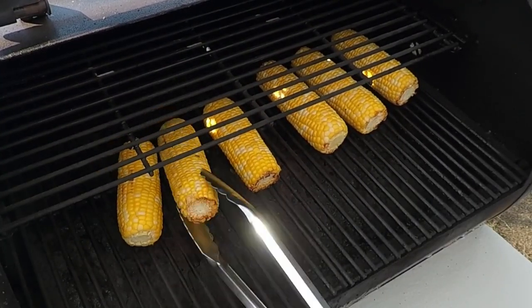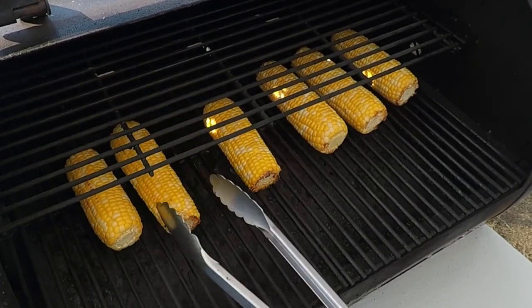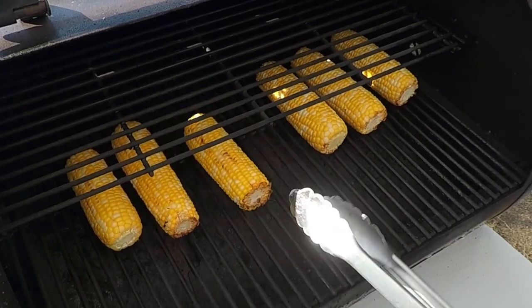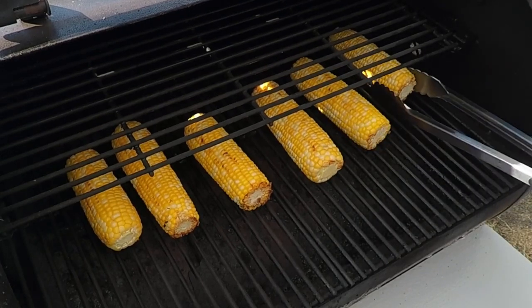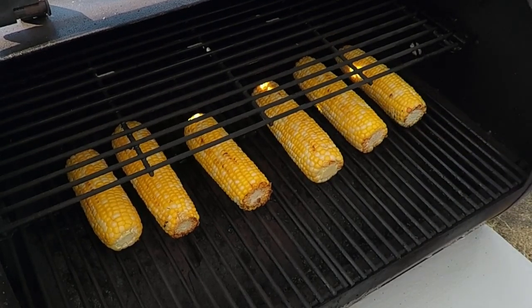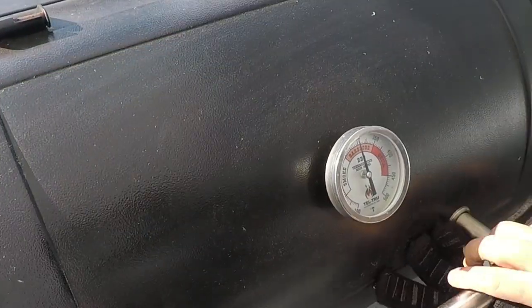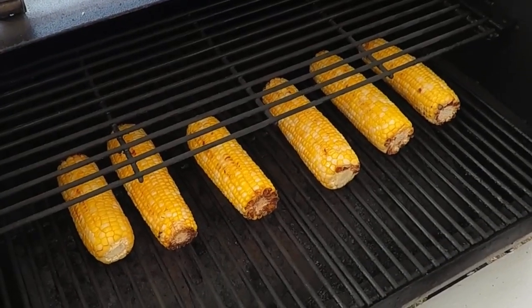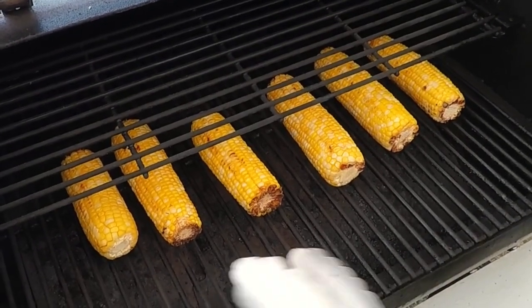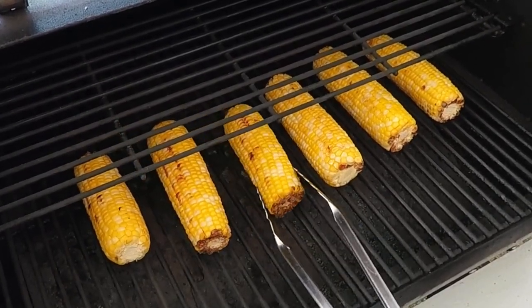Go ahead and give them a turn. Yeah, we're getting a little char on there — looking pretty good. Put these in for another 10 minutes or so and come check on them again. Taking a look at the corn — yeah, another little turn, charring up pretty nice.